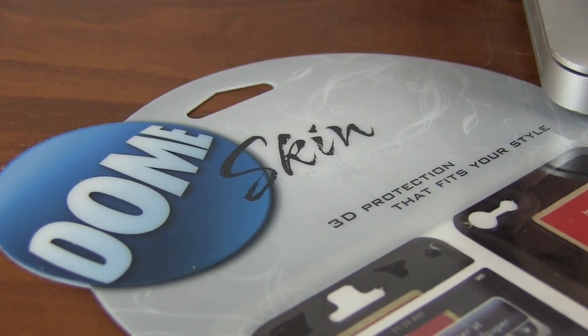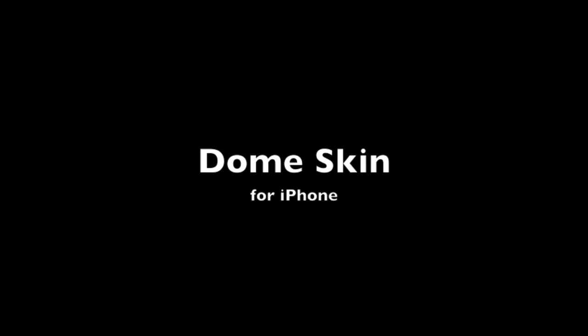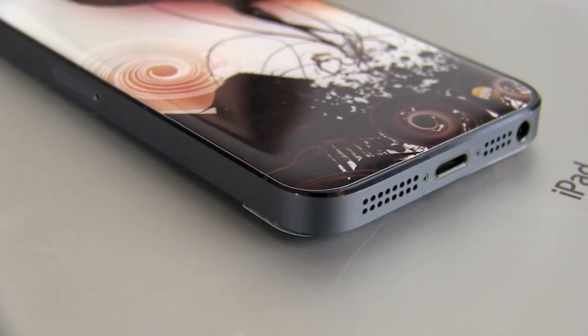Hi, I'm Georgia from iMore and right now we're going to be taking a look at Dome Skins, the 3D skin for your iPhone. If you want something that will give a little bit of color to your iPhone but you want to stay minimalistic, I love the Dome Skins. So this is a skin with a difference.